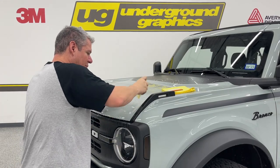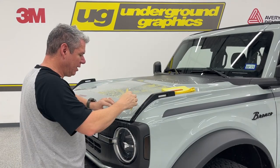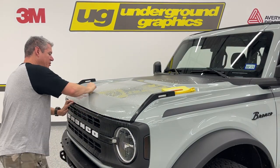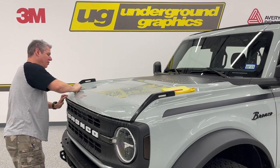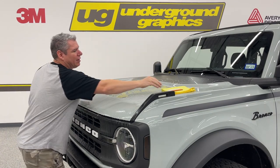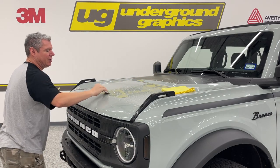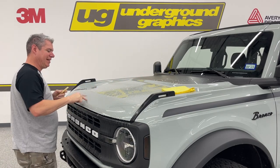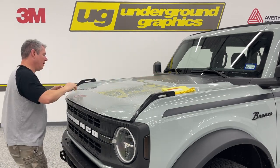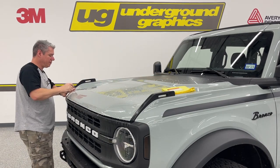If you can find one of these squeegees online — it is a PPF squeegee, it's kind of like just a piece of rubber — I encourage it. We just don't want to get plastic on the paint. If you have a felt-tip squeegee, that's going to be a lot better, but you're not going to get the hardness you need on the PPF. It will work, it'll just be a little bit harder.